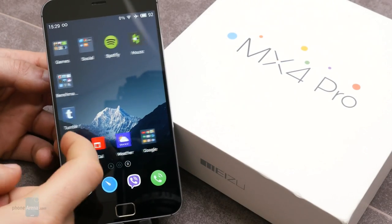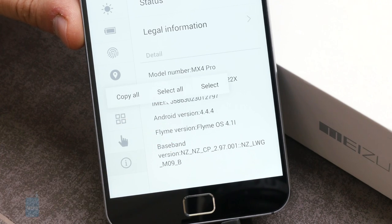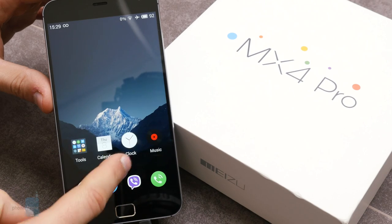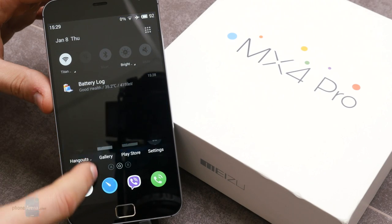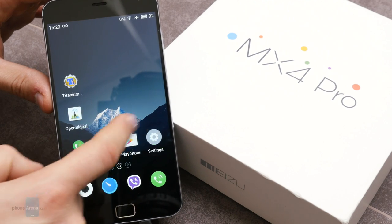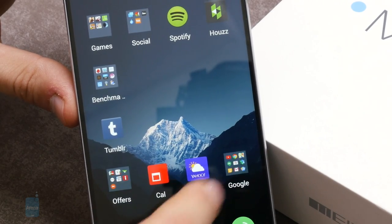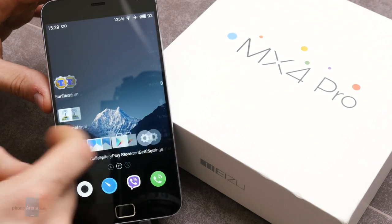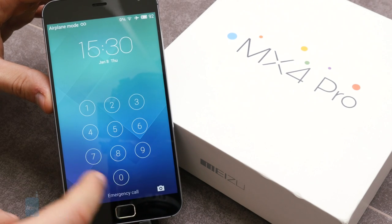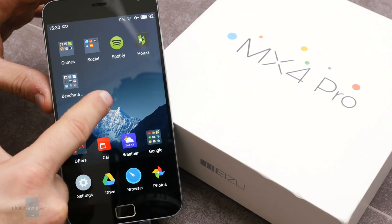The MX4 Pro runs on Android 4.4 KitKat with the Flyme 4.1 custom user interface. The skin is a deep overhaul of stock Android — Meizu does away with the app drawer and adopts an iPhone-like interface with all apps on the home screen. Icons are larger than usual, which is nice for usability, and they look modern in a simplistic way. Since we reviewed the original MX4, Flyme OS has been updated from version 4.0 to 4.1, gaining iOS-like zoom-in animations that work smoothly. It does take some learning to grasp all the intricacies of Flyme — multitasking works with an unorthodox swipe up from the bottom of the screen, and you can unlock the device and go straight into apps via gestures.